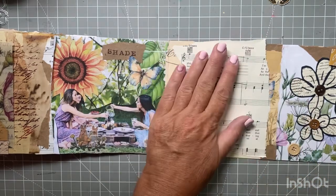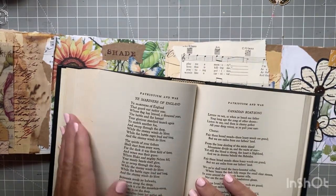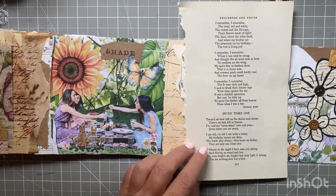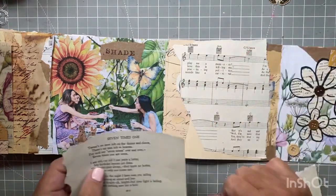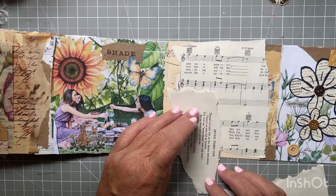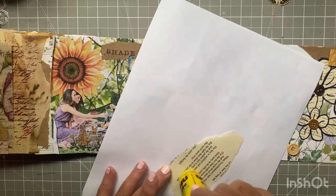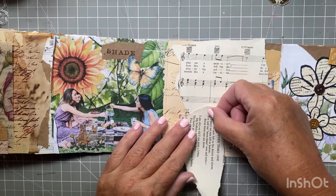I hope everybody's doing well and enjoying their day. I had also picked up this poetry book — 'The Best Love Poems of the American People' — and I looked in it but didn't find anything from Robert Frost, which is the poem I'm using on this page. I figured I could use some of the poetry in the background, on top of the music paper, just to cover up some of that manila folder space. So I'm going to use a piece of a poem — I'm not even sure what it was called — but I thought it would work for this purpose.